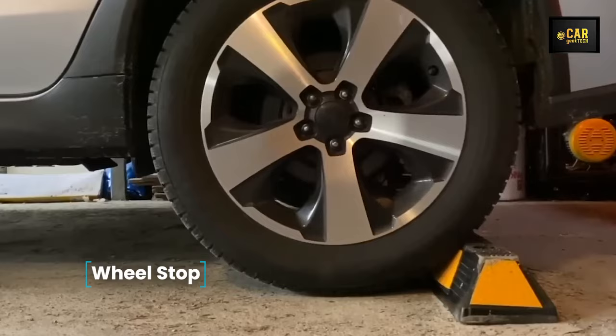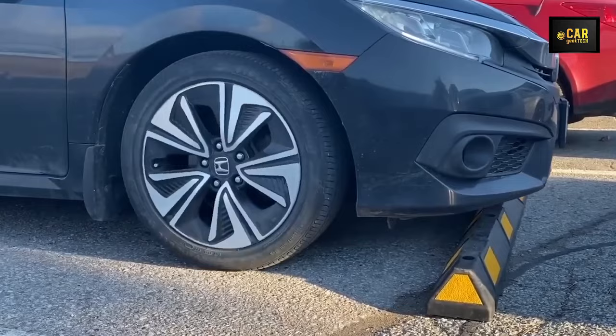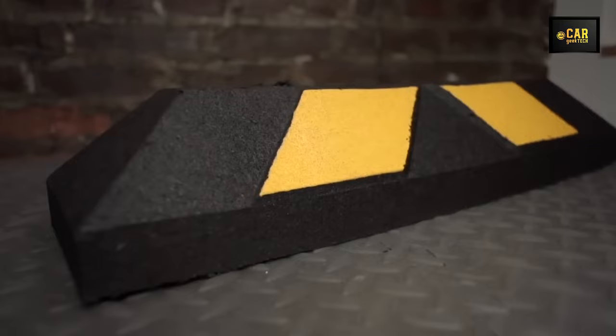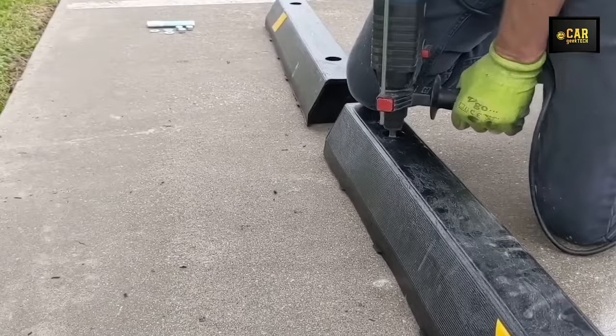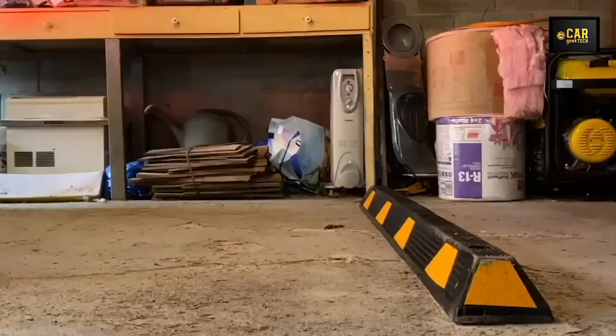Wheel Stop — introducing a rubber car stopper designed for safe parking. Featuring bright yellow reflective stripes for enhanced visibility in low-light conditions, this stopper aids in precise maneuvering and prevents bumper damage by providing a cushion barrier between the vehicle and the wall. Crafted from durable rubber, it withstands abrasion and extreme temperatures, is securely fixed on any surface including asphalt, concrete, and gravel, and is rated for up to 33,000 pounds. Suitable for use with cars, trucks, and trailers, it includes mounting holes for permanent installation.